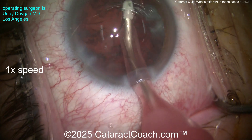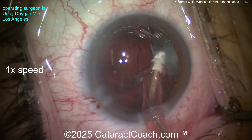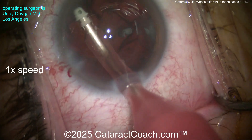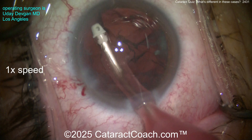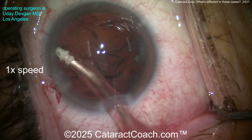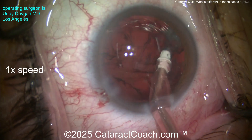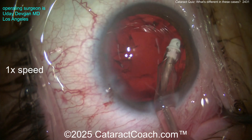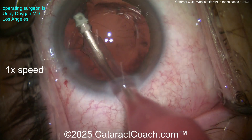Case two — watch this one very carefully. Removing cortex, routine case, normal rexis. Getting out some of the cortex — watch carefully, here comes the quiz. All looks pretty reasonable, taking out the cortex, nice-looking rexis, normal case, no noted zonulopathy. Let's clean up maybe over there a little bit more.